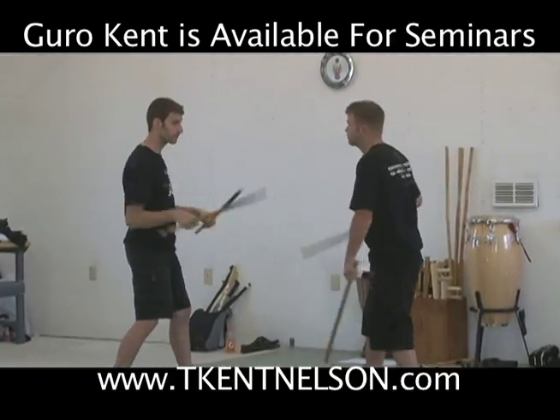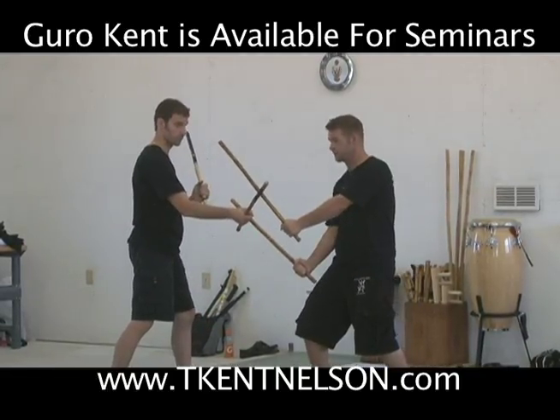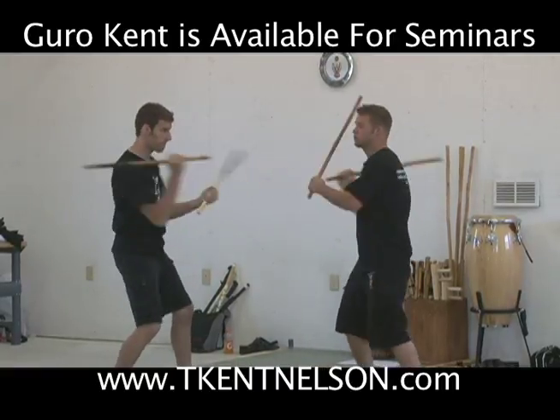I can use two sticks to stop. We go one, two, three — because this is meant to hit the stick and this is meant to hit the hand. It's probably going to be your real first disarm right there. So one, two, three.